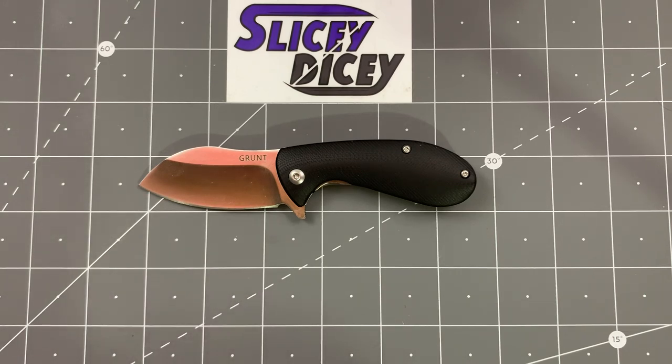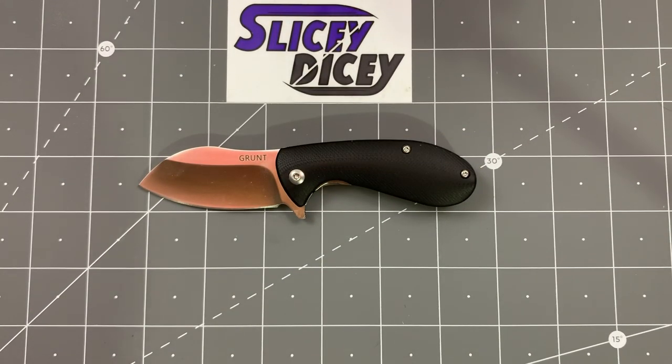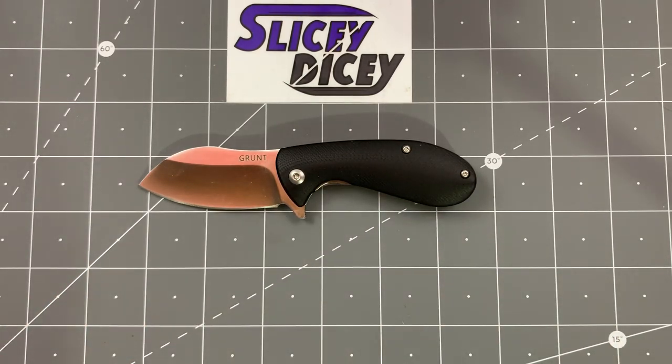They do a lot. They have a couple lines of more traditional stuff — Roper and Cattleman. They have fixed blades. They have some more modern stuff like the Grunt and the Warthog. It's a very wide-ranging line and I think a lot of people don't really know about them. Everything is made in China but run by a very nice company here in America.